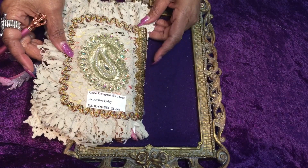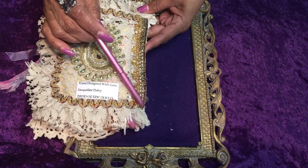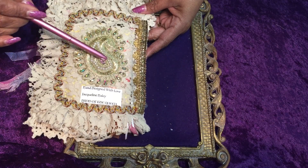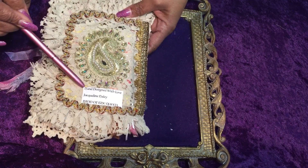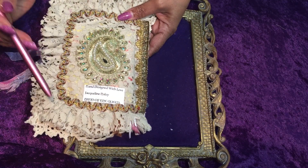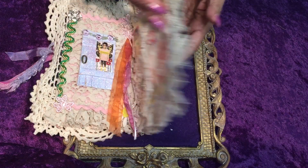The back of the page has sari silk rickrack in fern green and a coffee color and gold. There's a sari silk trim here, another sari silk trim, and the large paisley sari silk emblem with pearls in the center and another bling piece. Of course my insignia — hand design with love, Jacqueline Haley, Hand of the Queen — and I ruffled the edges again on this lovely vintage lace piece, which I believe I acquired from Nary DC Scrapping Rooster or possibly Donna Little.